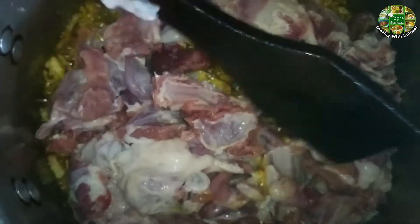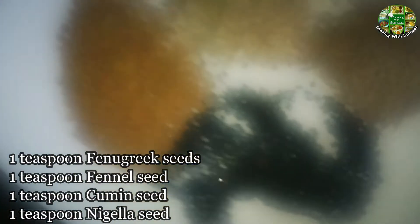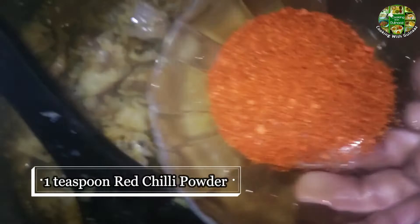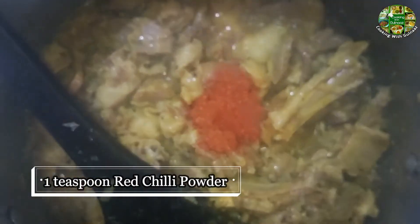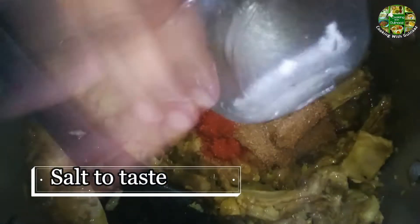The vegetable oil will be cooking for about 1 to 2 minutes. You can cook for up to 5 minutes. We add about 2 minutes of cooking time. This has already been done in 10 minutes.